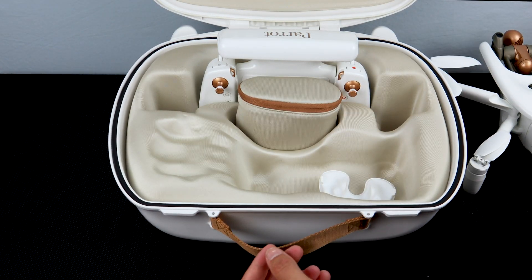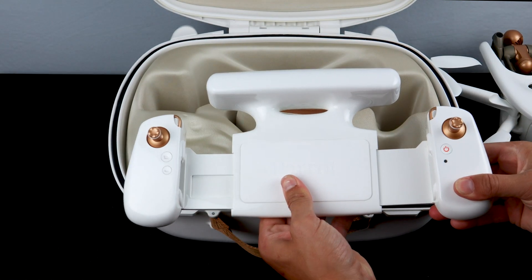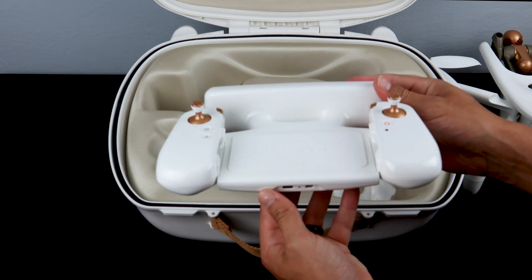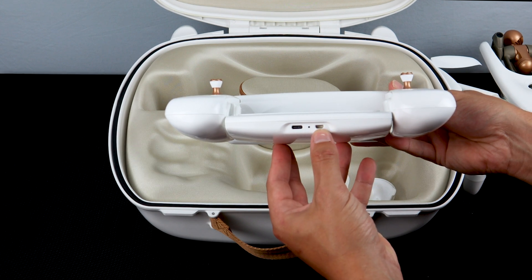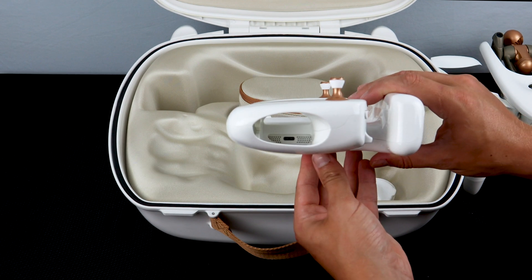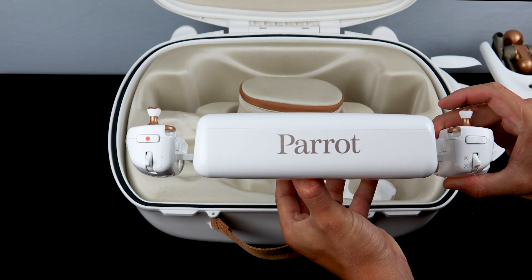Now let's take a look at the SkyController 4. The SkyController 4 can extend to accommodate a wide variety of different smart devices. On the bottom of the SkyController 4 you'll find two ports: a USB-C port for charging and an HDMI out port that allows you to stream live video. On the right side of the SkyController 4 you'll find a USB-C port, which is used to connect your smart device to the controller.